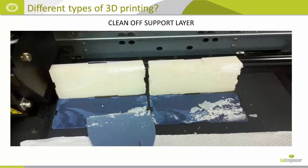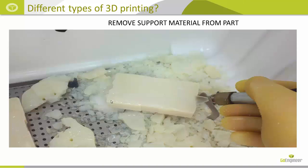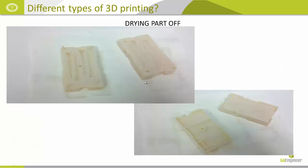With the Objet machines the support material is actually removed with a water jet process. Once the material is removed, all we have to do is let it dry off a little bit and then it's ready to go. These were printed with the golf tee sections up and with a glossy finish, which gave us a nice smooth surface for the mold application.